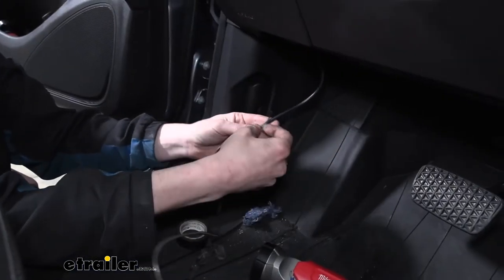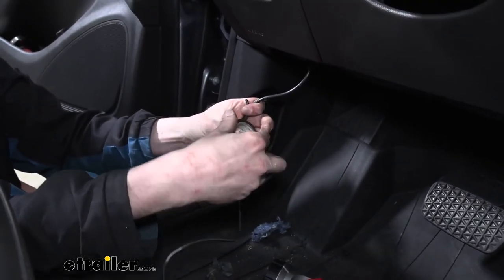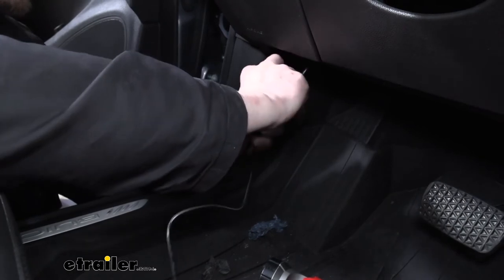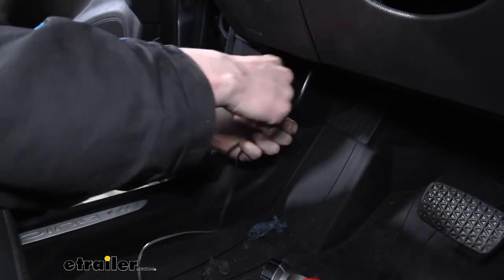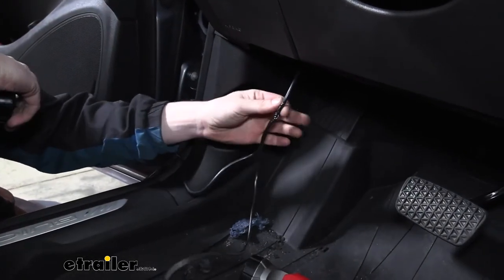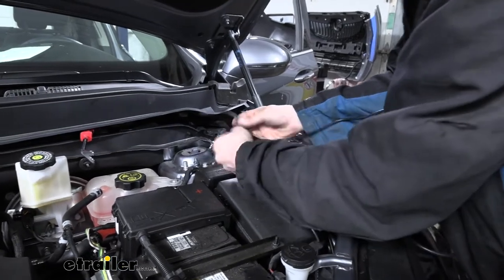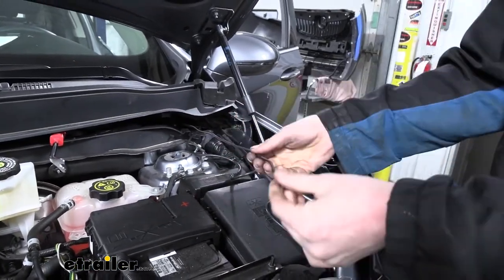We can then take the end we just cut, grab our fish wire, and use some electrical tape to tape the two pieces together. I always like to leave excess on the other end of the fish wire so we can leave it in place if we need to use it to run other wires. We'll run this through and then go back to the outside and pull our fish wire until our wire comes through. Here we've got our wire pulled through — we can pull it off to separate it and that should be far enough.